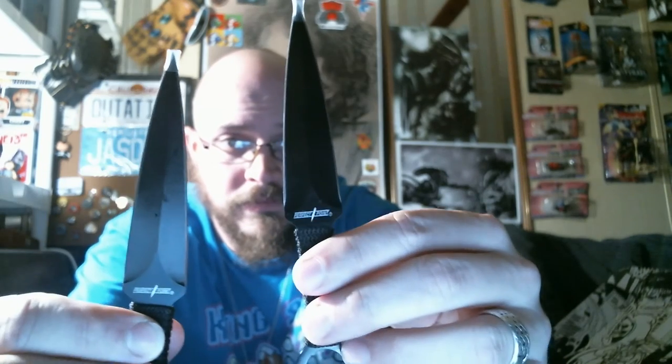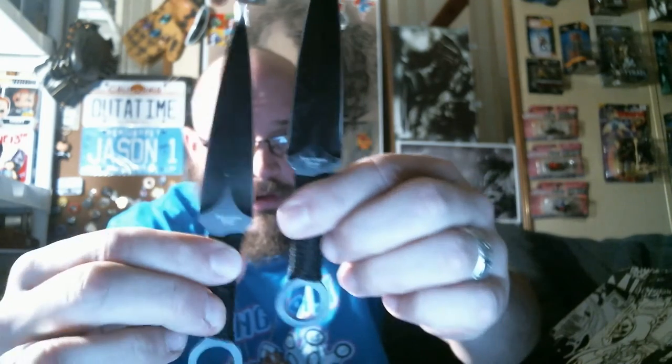Next thing I see is this little black pouch — feels like a nice little pouch. And oh, right on — some nice little knives. I'm not really sure if these are from an actual story or anything. It says Perfect Point on them, stainless steel, made in China. They do have a bit of an edge to them. I'm not sure if these are supposed to mimic certain comic books or anything, but they are pretty cool. I'm always down for blades.